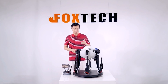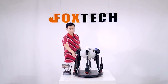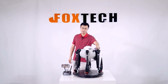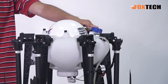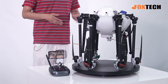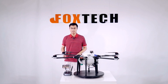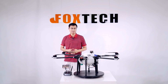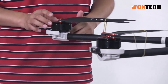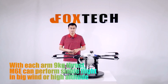I especially like this one because it's easy to carry with the folding system. You just fill in the tank, link your battery, and connect the app — it's easy to use and ready to go. The motors used on the M6E are 6015 motors, and the 20-inch propellers can each generate up to 9 kilograms of thrust.